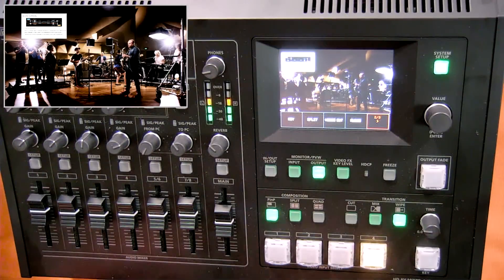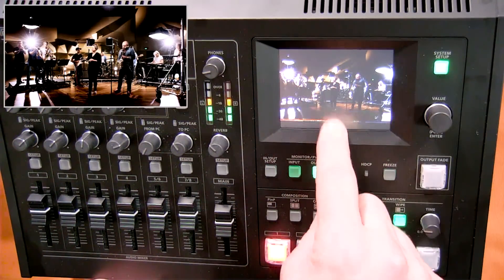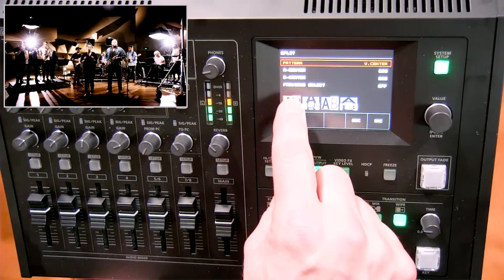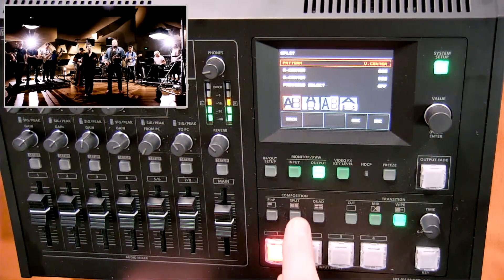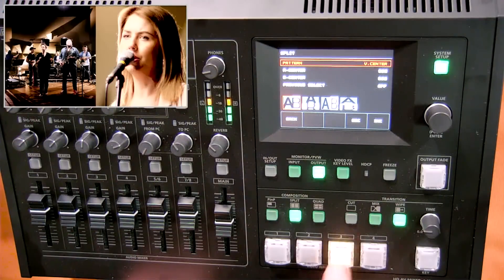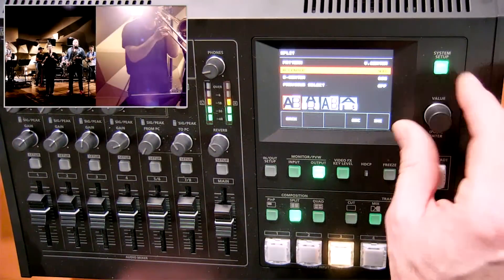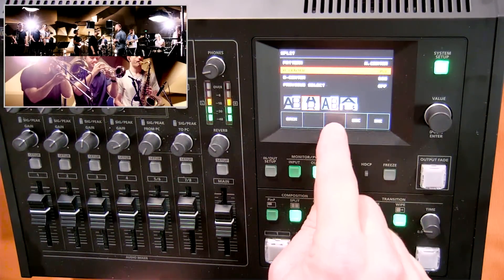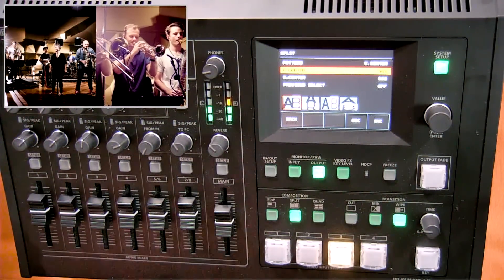Now let's look at split screen capabilities. I'll take the picture in picture key off and go to the split screen option. Right now it's set to vertical center, which takes a vertical split screen with a centering position — it doesn't squeeze, it crops off some of the video source. I go into the split screen composition button, choose the second split screen source, and can adjust the crop positioning. I can also switch between vertical, horizontal, and squeeze modes, which actually squeezes the full video resolution. There are a lot of capabilities for split screen.